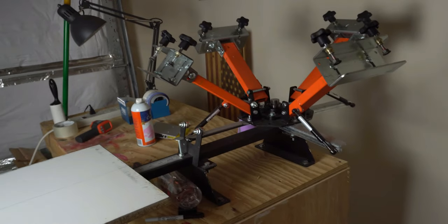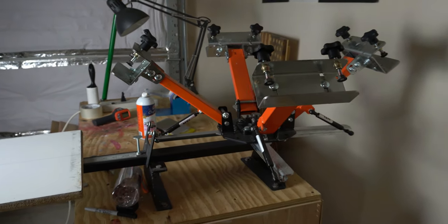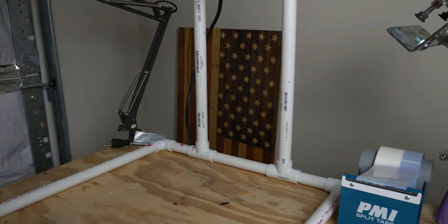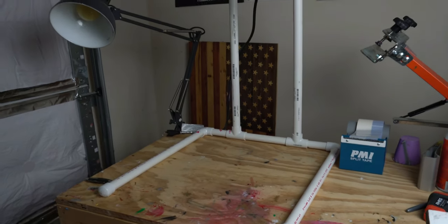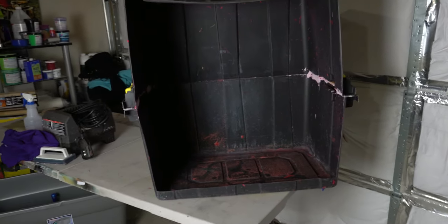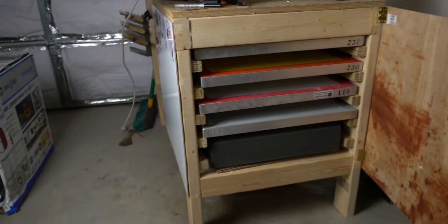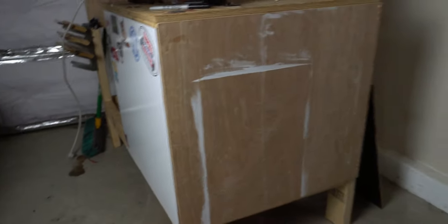The screen press that I'm gonna be using is really cheap - this is what it looks like right here. And this is gonna be the light that I'm gonna be using whenever I get ready to burn my screens. This is a washout booth that I made so I can wash out my own screens. If you're new to my channel, I don't have anything fancy where I store my screens. This is my table that I made for my screen press, and underneath it you can see there are some racks where I store my screens whenever I coat them.